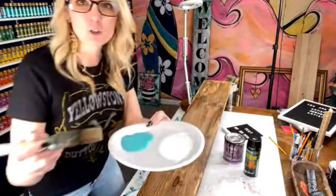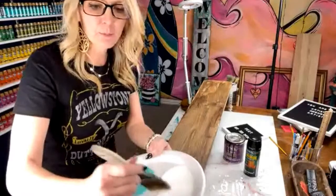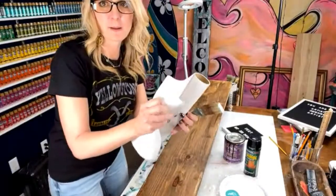I'm going to use a dry brush technique, so I'm going to use a two-inch chip brush. I'm going to grab some white paint and basically find a place to offload it — I'm just going to use this paper towel.